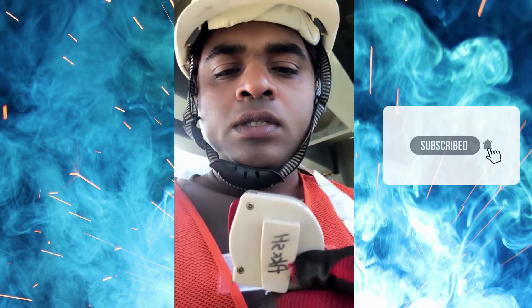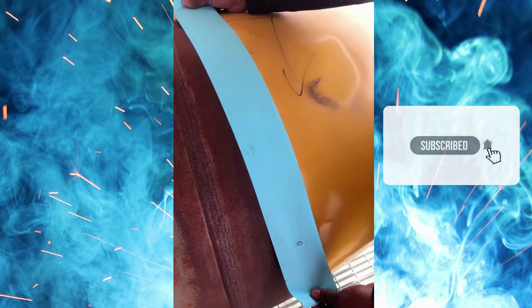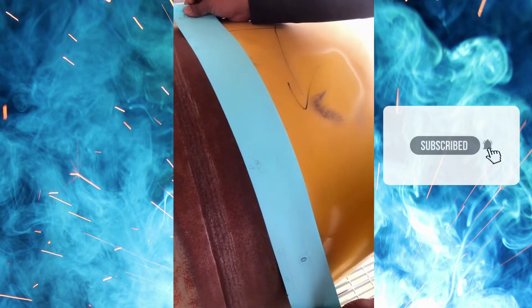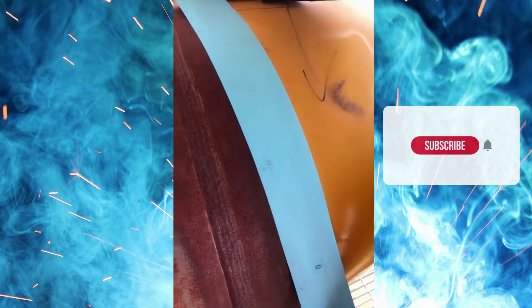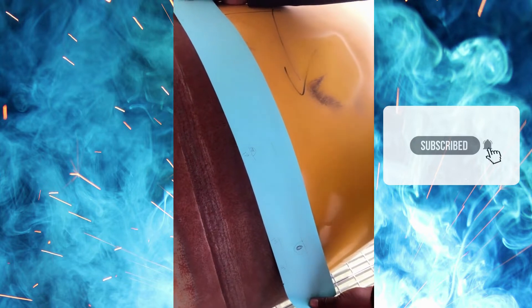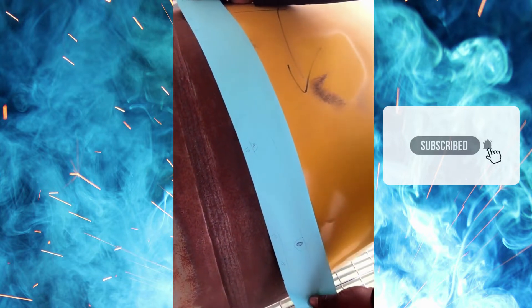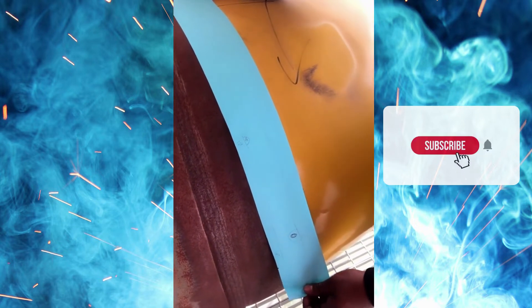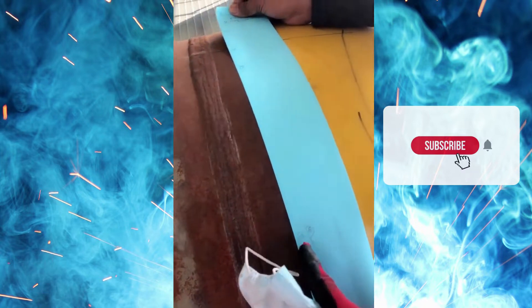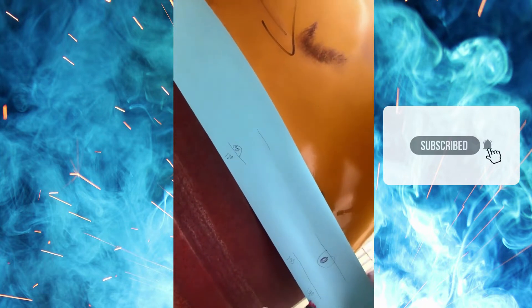We can also measure using the tracing paper, because RT technicians make this tracing paper from the RT film. I will provide a video about the tracing paper separately, but for now — this tracing paper is essentially a copy of the RT film. Here you can see the defect locations are at 120, 133, and 140.